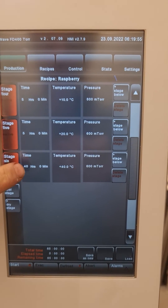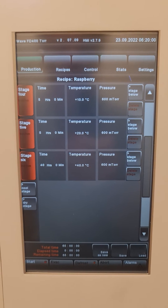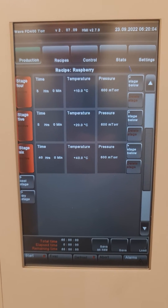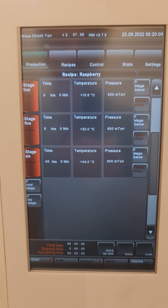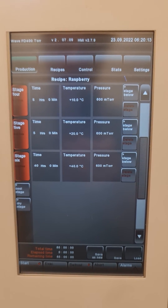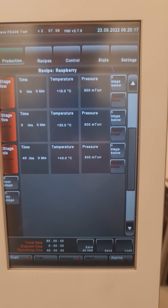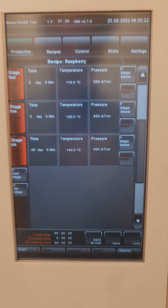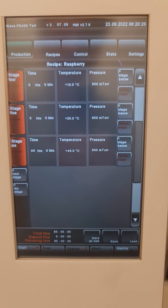The last stage is a 40-hour stage at plus 40 degrees Celsius. With most material, it will not take 40 hours to dry at 40°C. However, what you should do is wait until the pressure reaches somewhere between 150 and 250 millitorr and does not move for two or three hours anymore — then your material is dry.